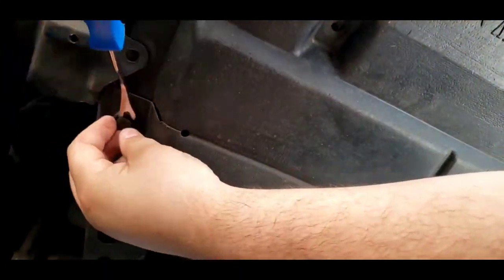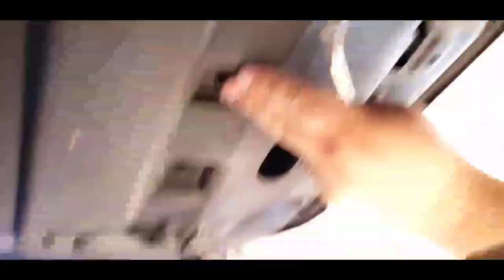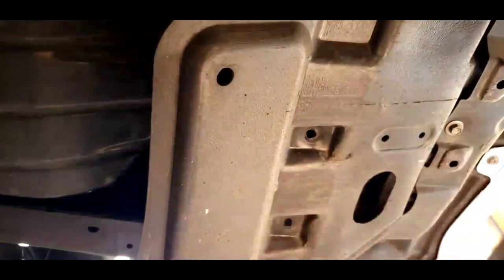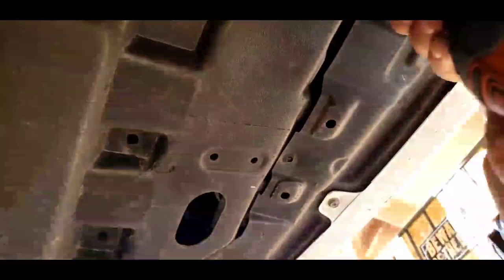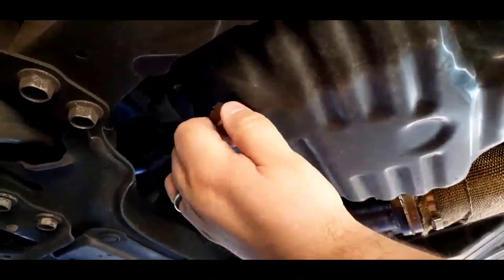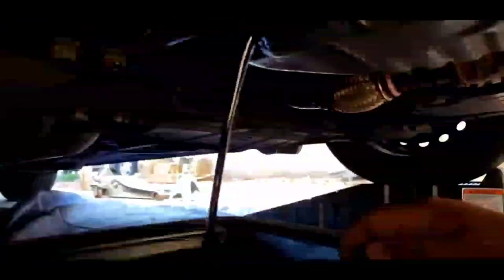I am now taking off the splash tray to avoid oil collecting on it and getting everything else dirty. Here I am taking off the Mishimoto one inch magnetic oil drain plug. The perks of this is it collects any metal that might be in the oil and also it has a reusable washer. Go ahead and clean, inspect for metal shavings, and reinstall.